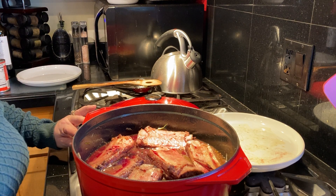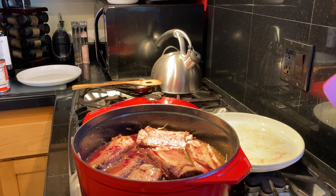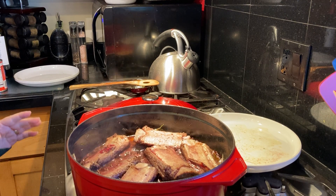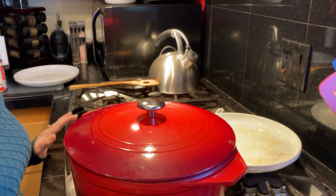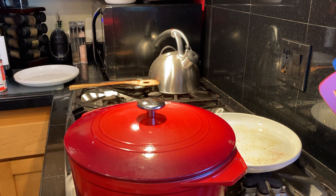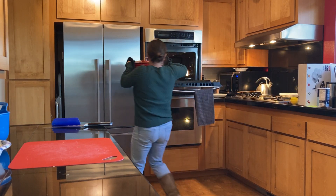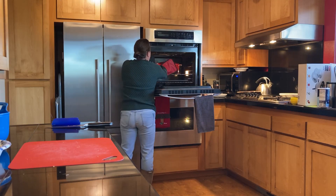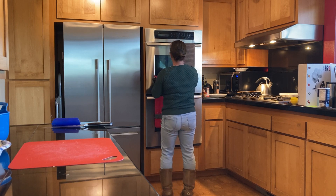Turn your heat back up to medium-high and let this come to a simmer. Now that it's reached a nice simmer, go ahead and put the lid on and transfer it into the oven at 300 degrees for three hours. Every 30 minutes, go in and turn the short ribs over, then put them back in. So: 300 degrees, three hours, turning every 30 minutes.